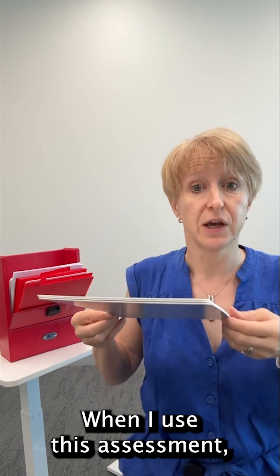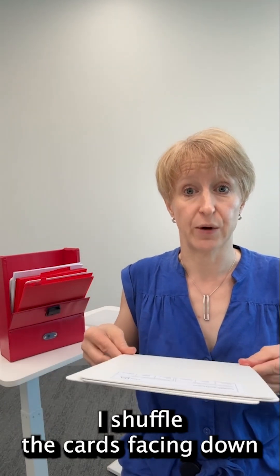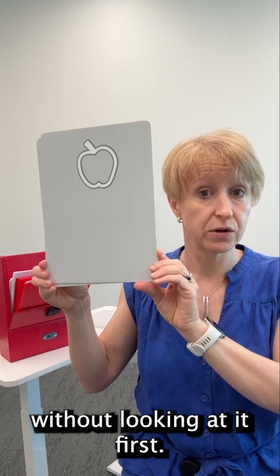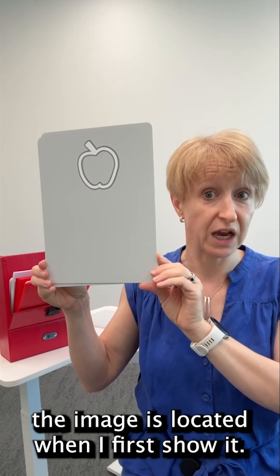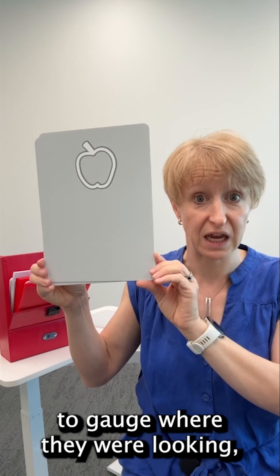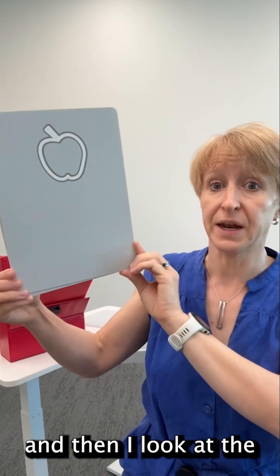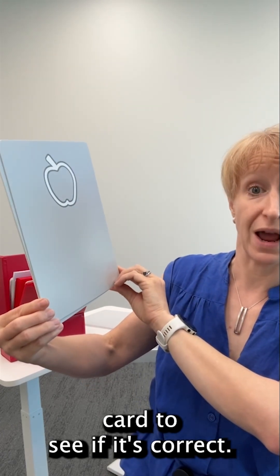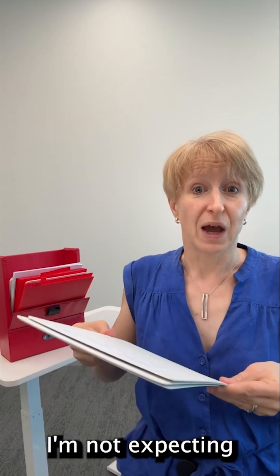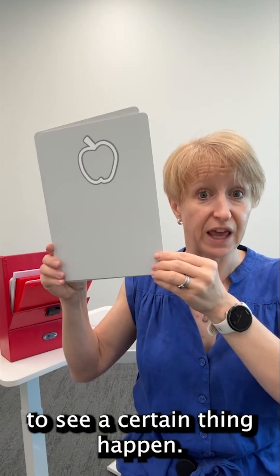When I use this assessment I shuffle the cards facing down and then present one without looking at it first, so I don't know where the image is located when I first show it. I have to use the person's eye gaze to gauge where they were looking and then I look at the card to see if it's correct. This helps to make it more accurate because I'm not expecting to see a certain thing happen.